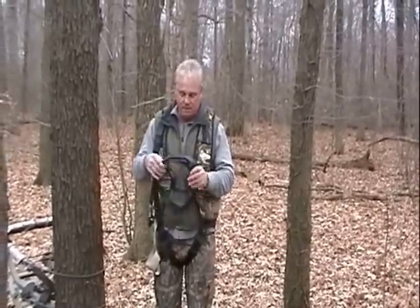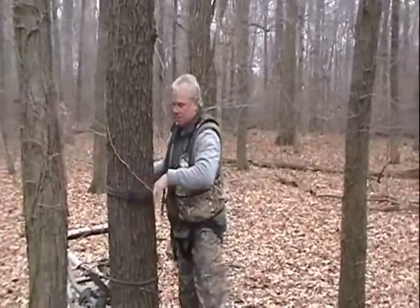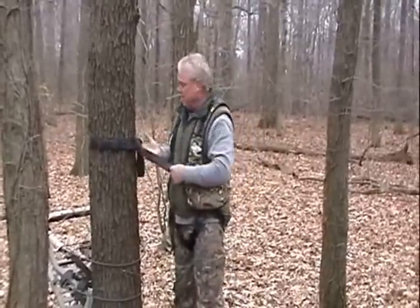This is Q-Safe. What it does — it's a spring-loaded piece of nylon that goes around the tree. This happens to be on a cherry tree I picked, so I can show you that it's virtually noiseless and safe.